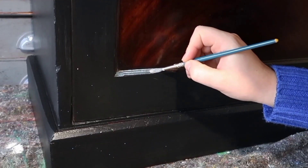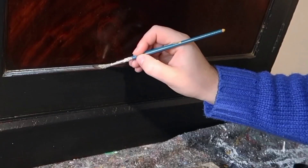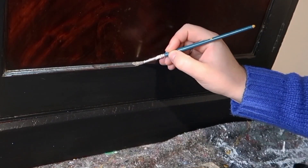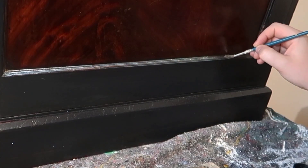Then let your gold sit, and later on you can burnish it and bring it to a really nice shine. Do you see how steady that hand was? It went on like a dream. Let's see if we can do it on the rest.